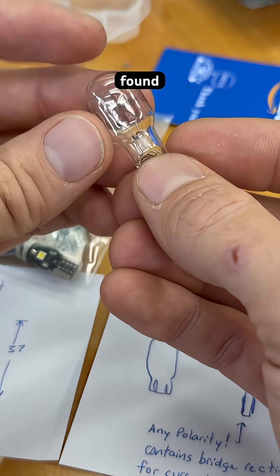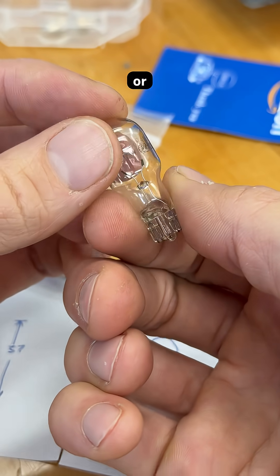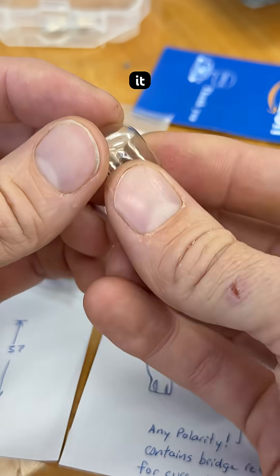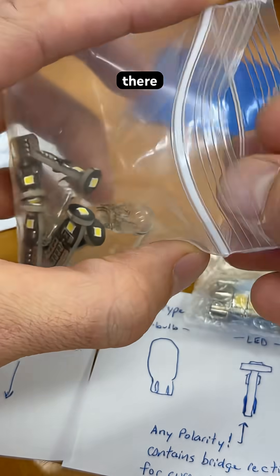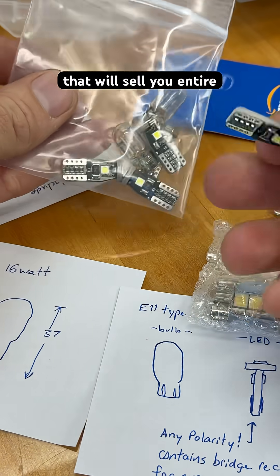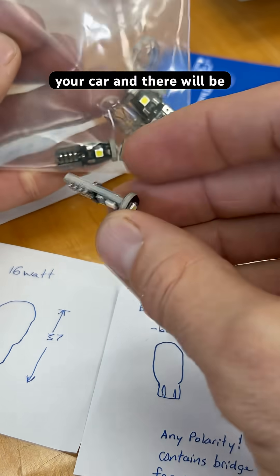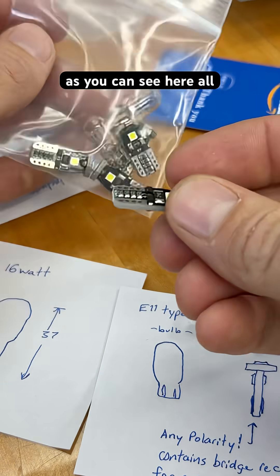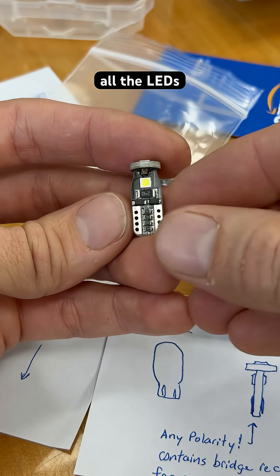I ran into one bulb that was like $12 or more to replace it, and I was like, that's a bummer. So I shopped for LEDs, and now there are stores that will sell you entire kits to totally equip your car, and there will be some extras. As you can see here, all these LEDs are spares after I swapped out all the LEDs in the vehicle.